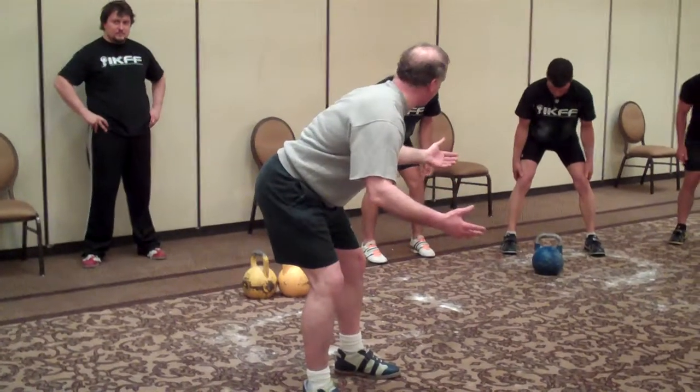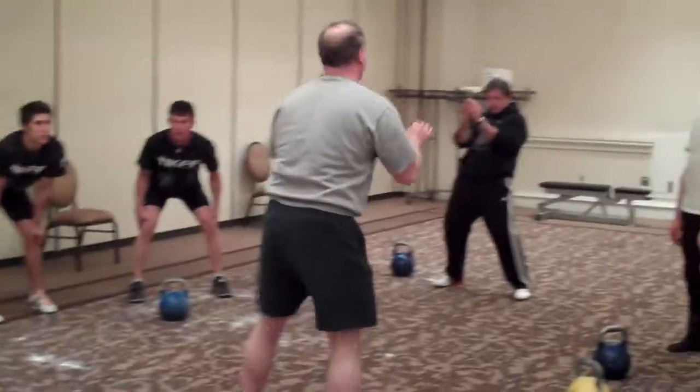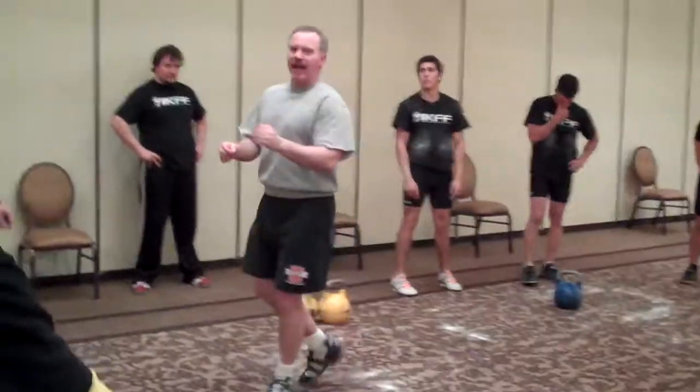Ten degrees? Something like that. You see what I mean? That's probably, for most people, as much as you want to let your legs go straight. Because what's the most important thing? Your back. Don't screw up your back.